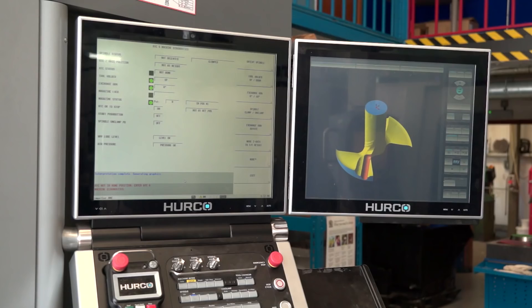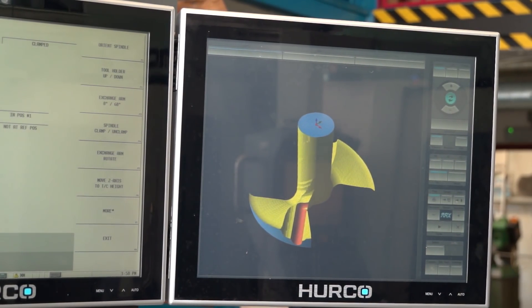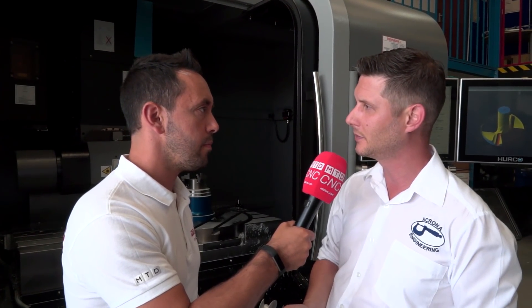And what about the new Max 5 programming language? I know that you've had Hurcos in the past, so you were familiarised with the older programming language. How has this helped you to produce these complex parts? The guys love the software — they always have. It's very user-friendly. Essentially, why we went for Hurcos in the first place back in the day was they were easy to program and it allowed our new operators to get where we wanted them to be a lot quicker.